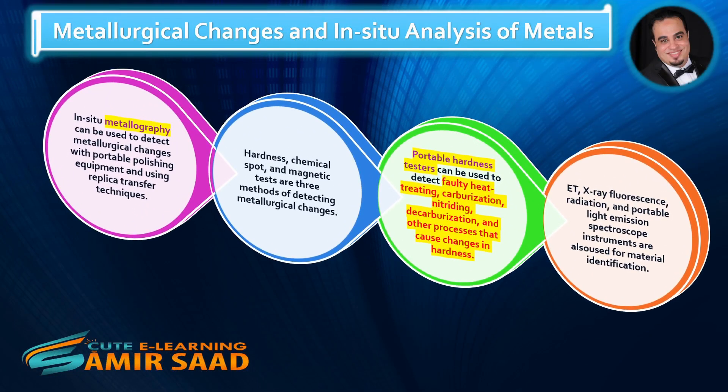Metallurgical Changes and In-situ Analysis of Metals. In-situ metallography can be used to detect metallurgical changes with portable polishing equipment and using replica transfer techniques. Hardness, chemical spot, and magnetic tests are three methods of detecting metallurgical changes.